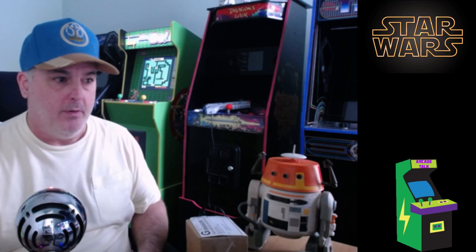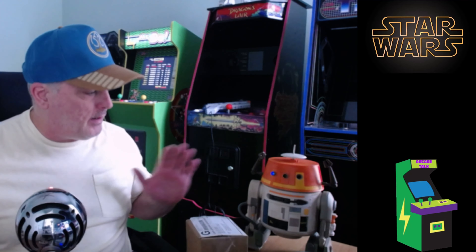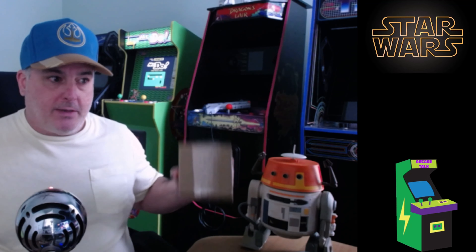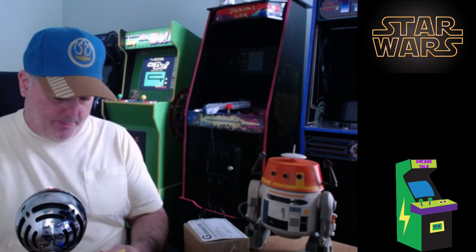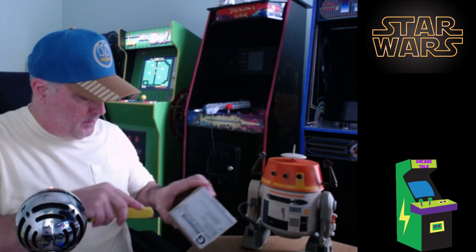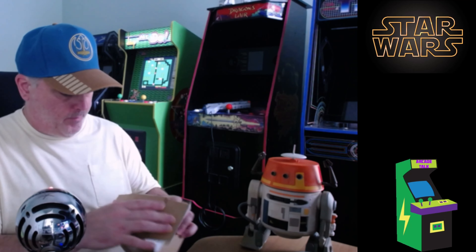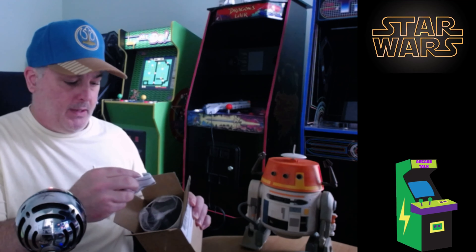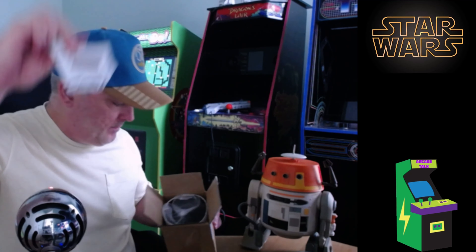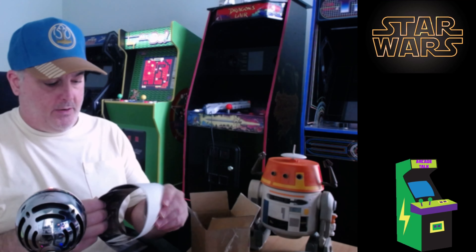I got my little buddy here, Chopper - he's a little shy on the camera. All right, there's a little small box here. This came from buystuffarcades.com, so this is pretty cool. Let me open it up and I'll give you a little story on it. Nothing huge, but it's pretty cool that they sent this out.